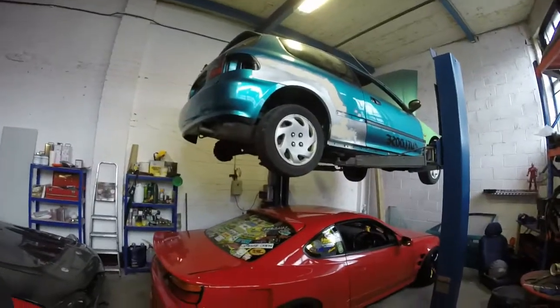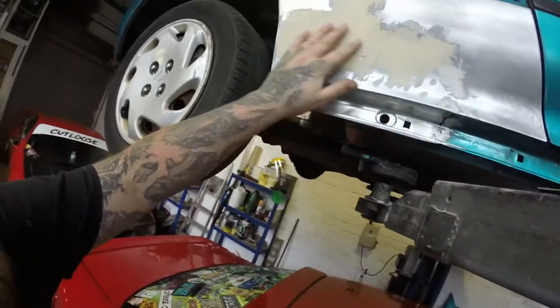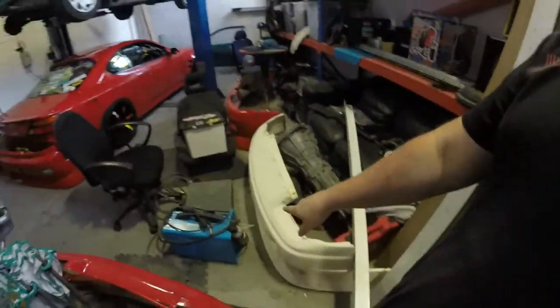I put a second skim on the rear quarter because we had some weird low spots there - that's gonna go off overnight till tomorrow. This side is welded, lovely jubbly. I'm going to Halfords tomorrow to get the gas canister swapped over for a new one. That's gonna be it for today, thank you for coming and I'll see you soon.